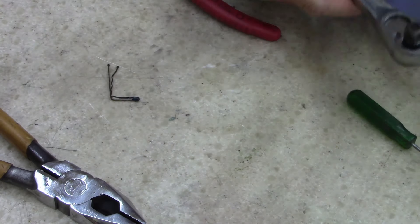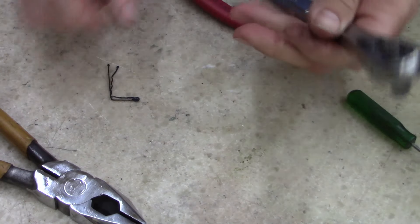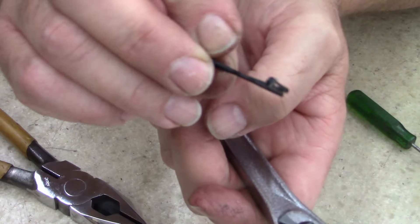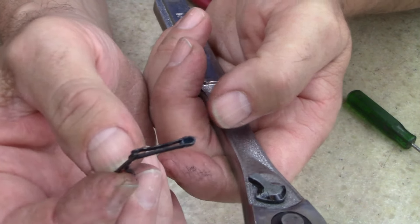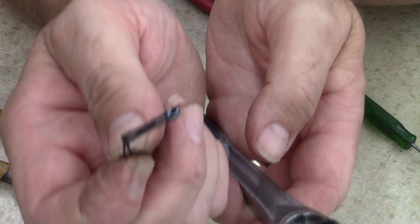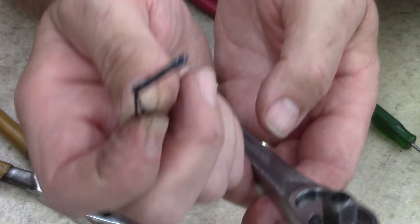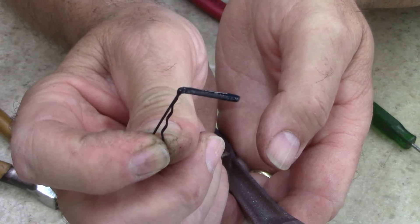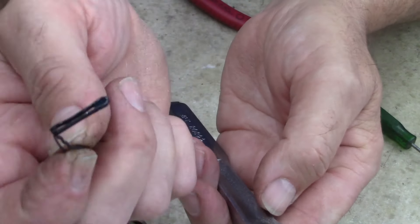Anyways ladies and gentlemen, the bobby pin works. There you go, Rich — check that out. Little hairpin, bobby pin, whatever you want to call it, works great. And I hope whoever told me this sends me a comment because I want to give you a shout out. That works excellent. I learned from you guys — the guys that comment, I really appreciate it. This is cool.